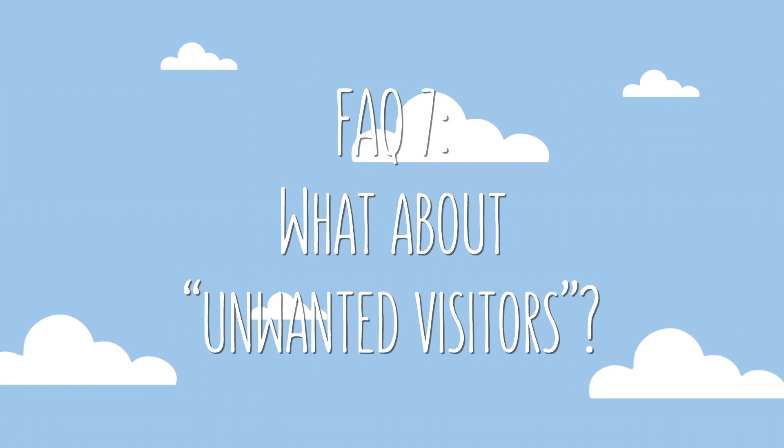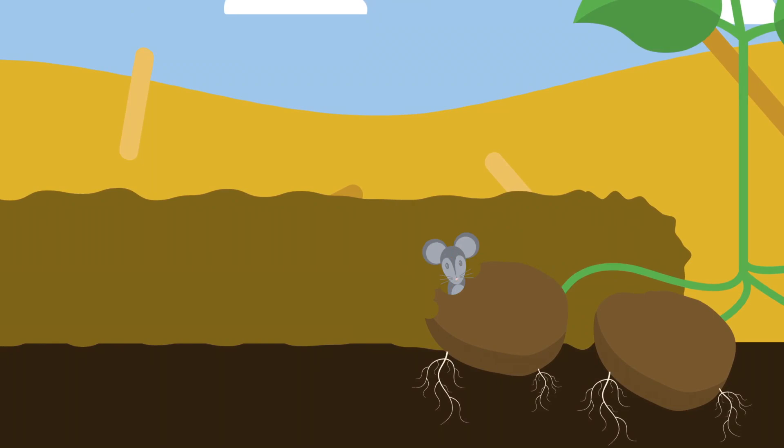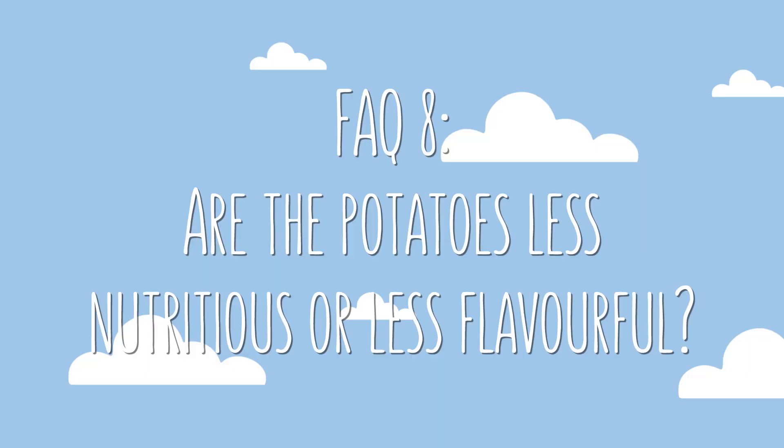Deep mulch often promises to require less of some things, but one thing that many people are concerned they might end up with more of is unwanted visitors — like mice, voles, slugs, and earwigs. But so far in our experience, this hasn't been a problem. We do have each of those animals in our garden, but never enough to be a real issue. A number of you have said that mice and voles tunneled under your mulch and nibbled away at your potatoes without even being detected, and others have said they were overrun with slugs. From what we understand, this can be caused by environmental factors like an unusually mild winter or an overly wet spring. So it's possible that some have just had really unfortunate timing, and also possible that we've just been extremely lucky so far. Please do take those risks into consideration.